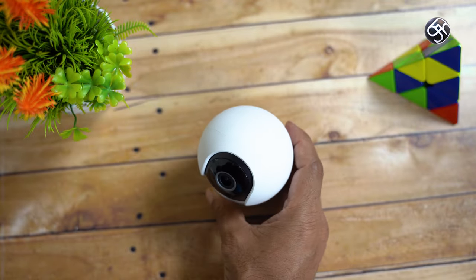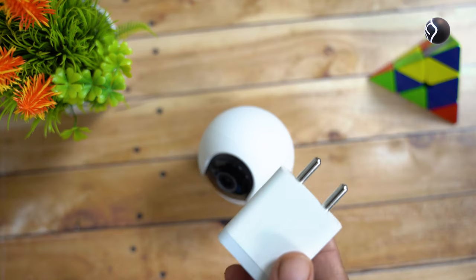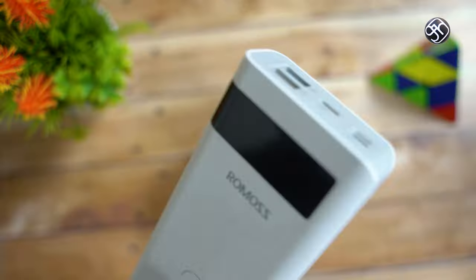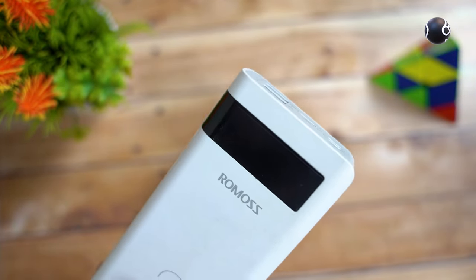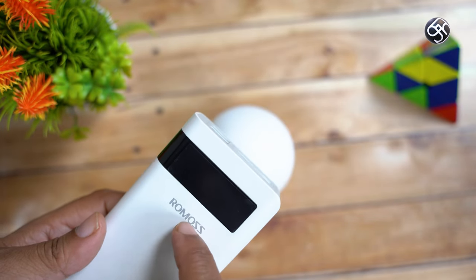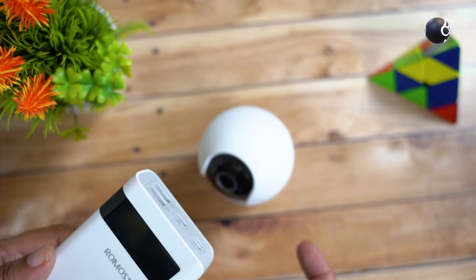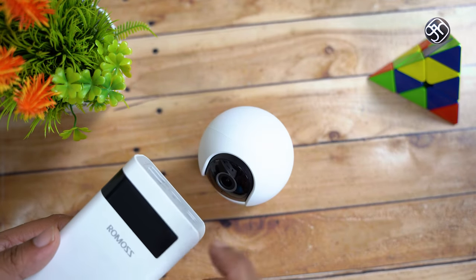The beauty of this camera is that you can charge it with an adapter. If you have a power bank, you can charge it that way too. If you have pass-through technology in your power bank, you can charge an input from the power bank.